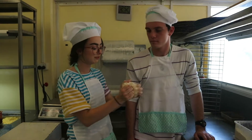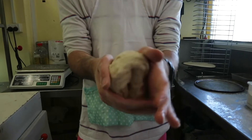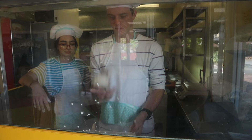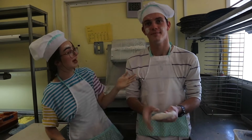So the next step — you grab your piece of dough and you have to mold it into a ball. And then put it in your flour. So now that you've floured your dough, you want to oil your tray so it doesn't stick.